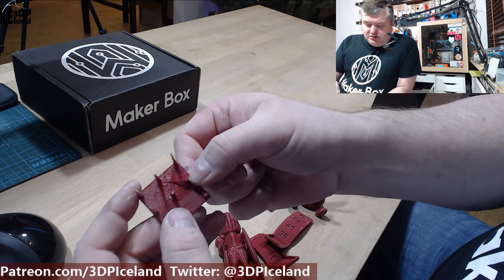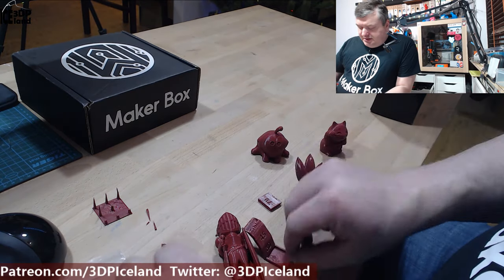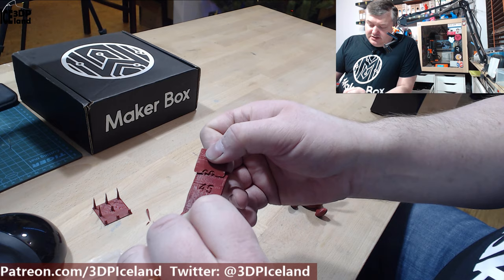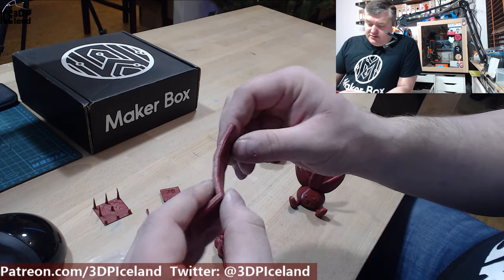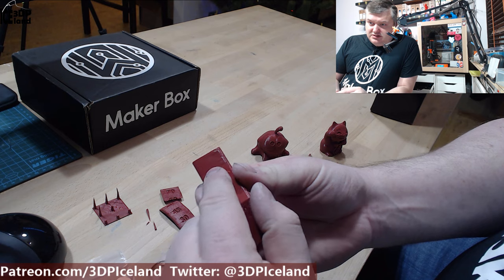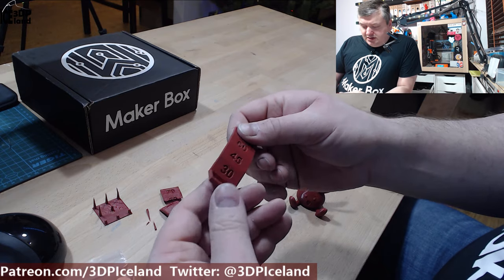Here I have the under extrusion issues, but that's not the filament. I printed this overhang test and it came apart because of the under extrusion. I cleared the nozzle later and reprinted it, and this one came out excellent with no issues. Overhang performance is pretty great — absolutely no issues. So those tests came out great.